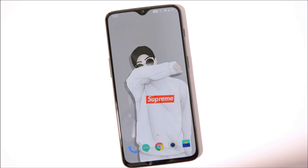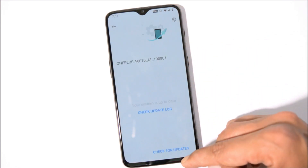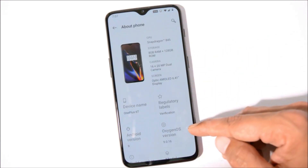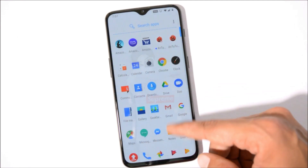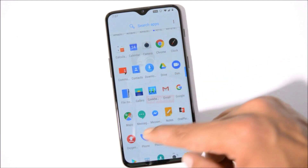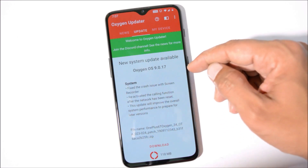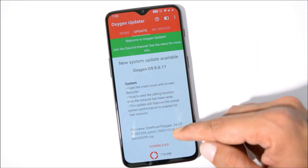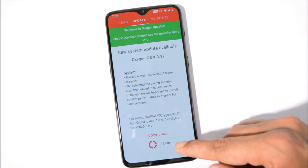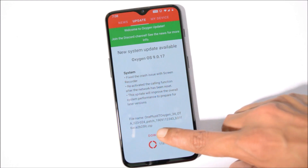As this stable update is rolling out in batches, it might take some time to receive it on your device. Even I haven't received it via OTA yet, as you can see under System Update. If you're already running the stable version, I'll put up a link in the description below which will be a complete zip file. Alternatively, you can use the OxygenOS Updater application, downloadable from the Play Store. Once you open it, you'll receive OxygenOS 9.0.17 for OnePlus 6T and OxygenOS 9.0.9 for OnePlus 6. The update size is 118 MB if your bootloader is locked; with an unlocked bootloader you'll receive a complete zip file.